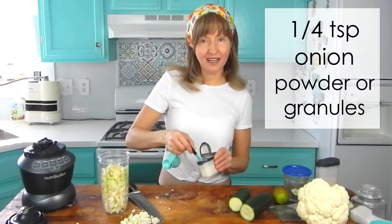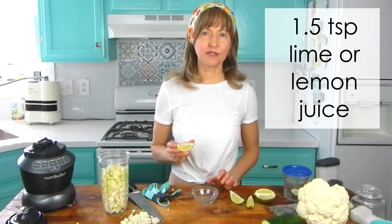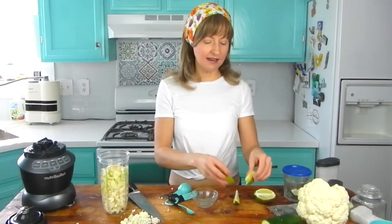Then one quarter teaspoon of onion powder. Next, we're going to add one and a half teaspoons of lime juice. You can use lemon juice as well. I'm going to press the juice into a glass bowl and then measure it out with my little measuring spoon. I squeezed about two wedges of lime. The reason I'm being precise is because you can go overboard with lemon or lime in this recipe — I did go overboard with lemon once and it was too much. So that's why I settled on one and a half teaspoons, but of course you can do whatever your heart desires.